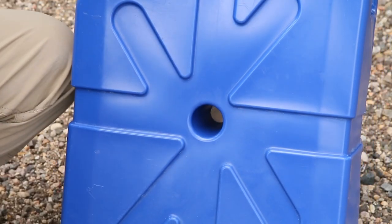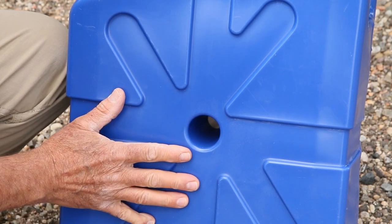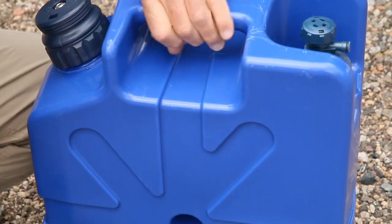Your carry handle is right here. If you want to jerry-rig some way to put this jerry can somewhere on your vehicle, they do have some holes right here, though I keep mine on the inside.